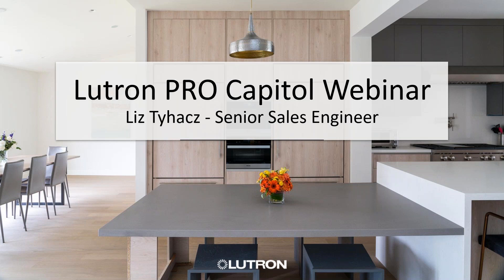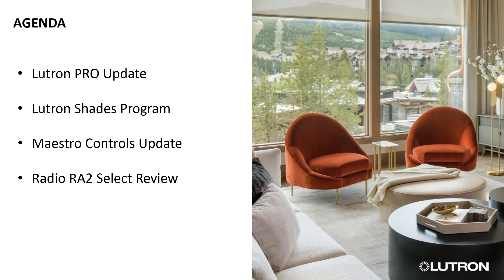Today we will be covering Lutron Pro — there are a few updates to that program. For those who are already Lutron Pros, we'll talk about some updates. For those who are not, a little bit more about how to sign up. We'll go over the new Lutron Shades program, which has changed. Then Maestro Controls updates — standalone and system. And lastly, we'll go over Radio RA2 Select, review all the programming details, what's changed, and some new features that have been added.